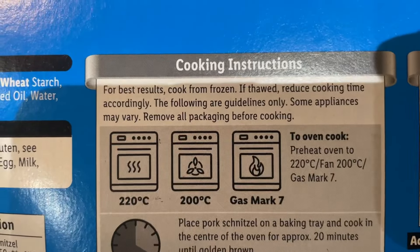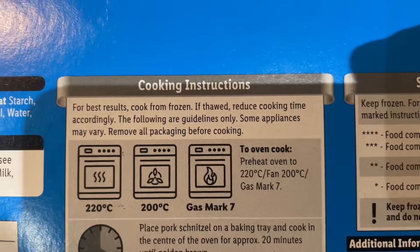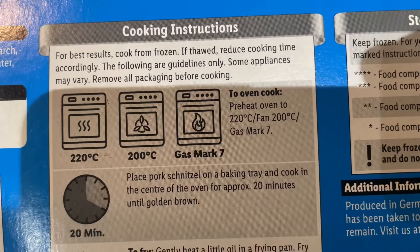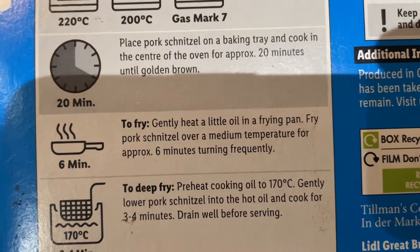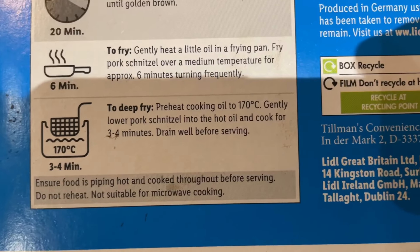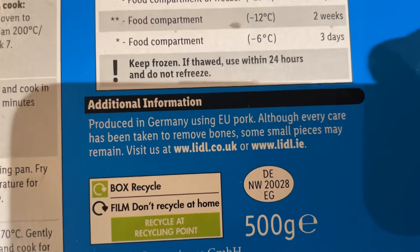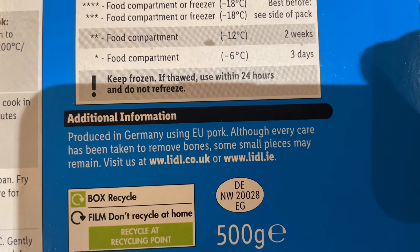Cooking instructions: you can do these in the oven — that's 220°C, fan 200, gas mark 7 — and it takes 20 minutes. Or you can pan fry for six minutes, or deep fry for three to four minutes. I'm actually going to do these in the air fryer — that doesn't say that, but I'm sure they'll work. Obviously, ensure the food is piping hot. There's also a little stamp: DE, Germany — produced in Germany using EU pork. Although every care has been taken to remove bones, some small pieces may remain.